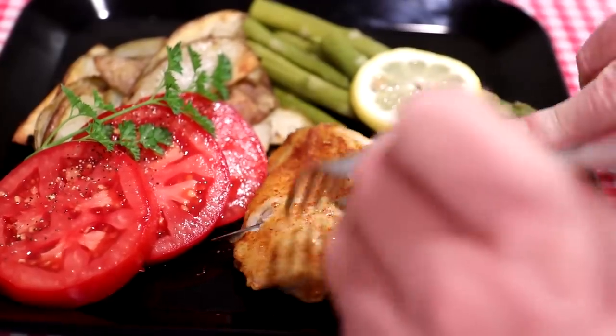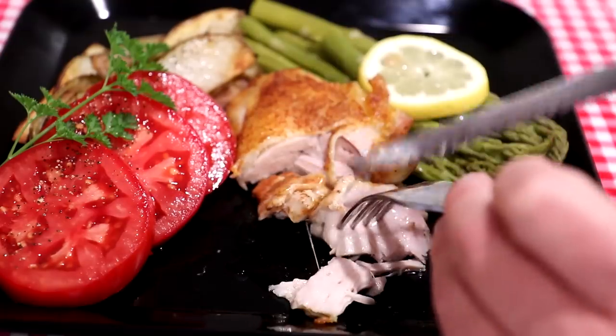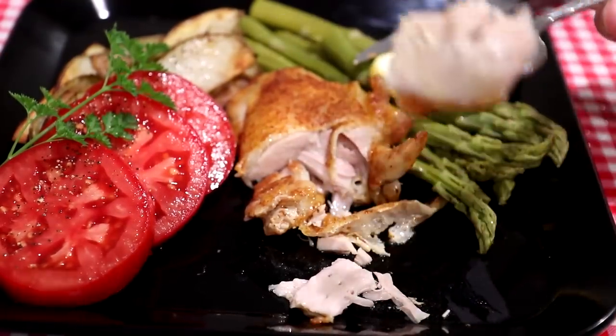Let's cut into this chicken and see how it looks. Looks nice and juicy — real juicy. Let's try a bite. Turned out good. Chicken thighs are always nice and moist.